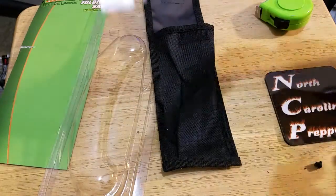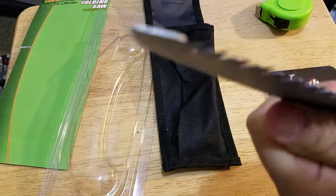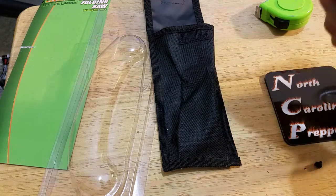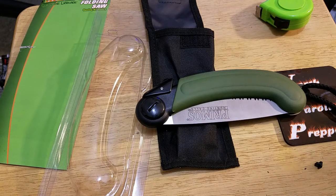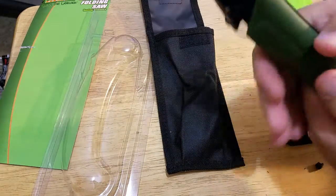It's got an offset blade — it'll really cut through things. I got this mostly for firewood. I've got an upcoming video where I'll talk about how everything worked — the backpack, solar chargers, knives — all in one big video. But this is my initial review.